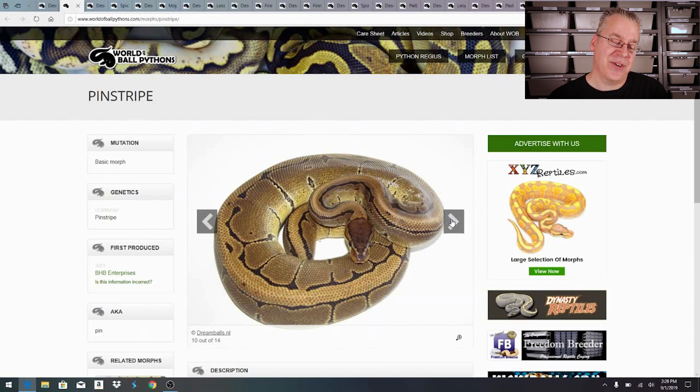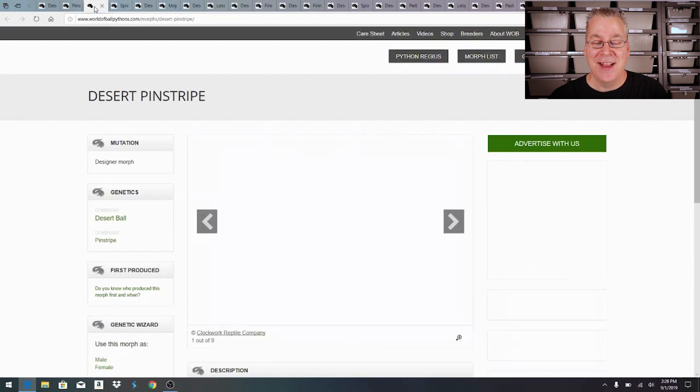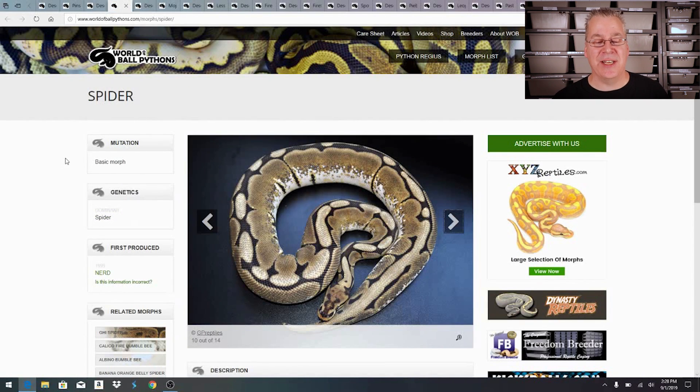Don't confuse this with the desert ghost, which is a completely separate gene. This is just the desert ball python, a co-dominant mutation. Here's a straight pinstripe — really the only snake that is a bright gold with a stripe down the back. Now look what happens when you add desert into a pinstripe. The difference is amazing; there are not many morphs that change a pinstripe so dramatically.